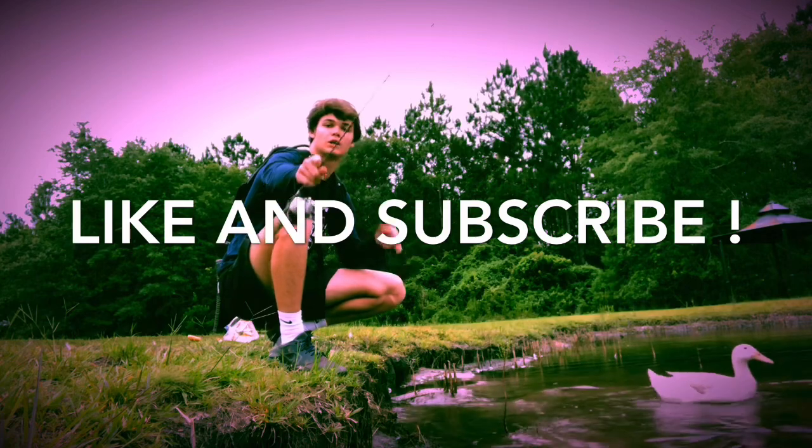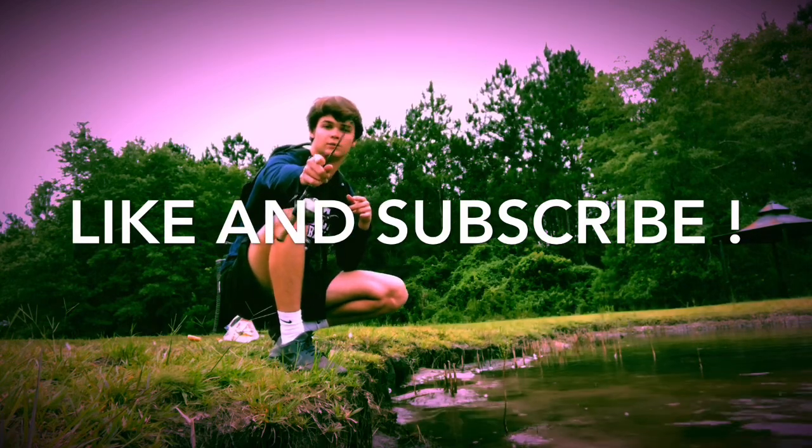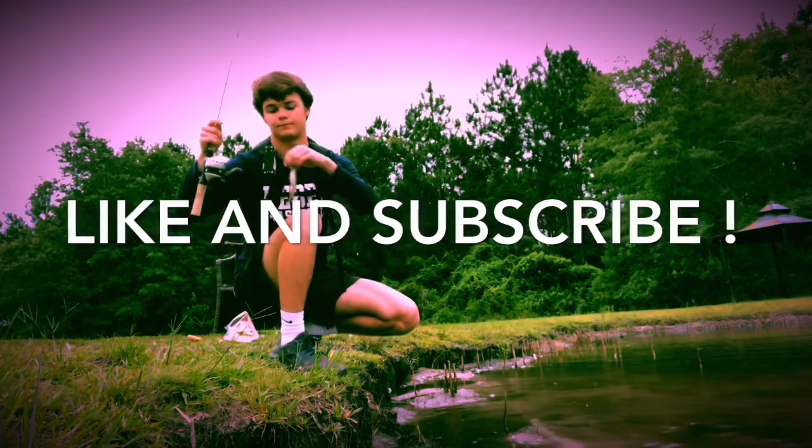Welcome to my YouTube channel. Like and subscribe for more content like this. What is up YouTube? My name is Lane. This is going to be top five baits that I use.